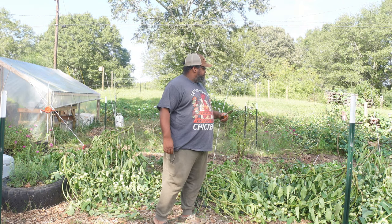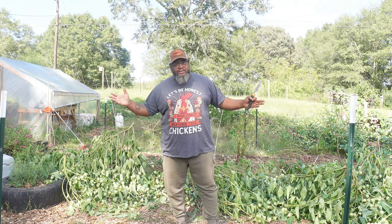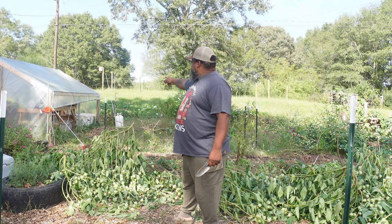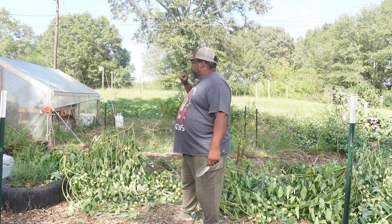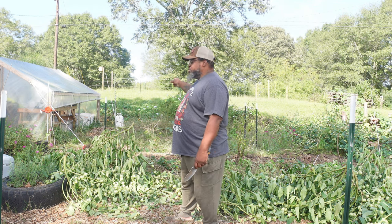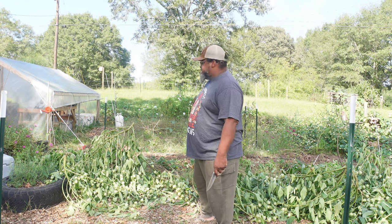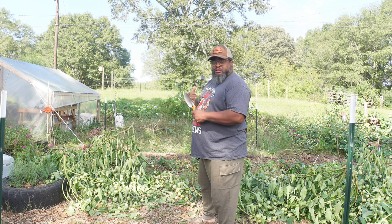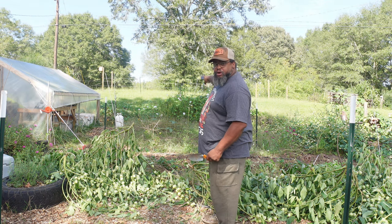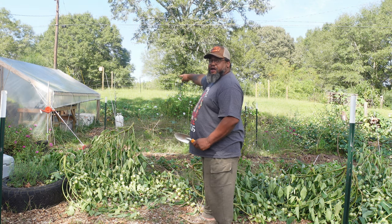I gotta get my carrots out. I have a raised bed back there behind the greenhouse that I'm gonna be prepping for my carrots — before that I gotta get everything cleared out. This area right here where you see the t-posts is going to be where I put my collards. All this is on drip irrigation, but back there where the morning glories are I do have an overhead sprinkler if I need it, and I will need it for that carrot bed.